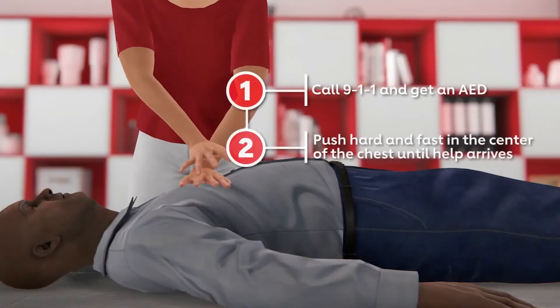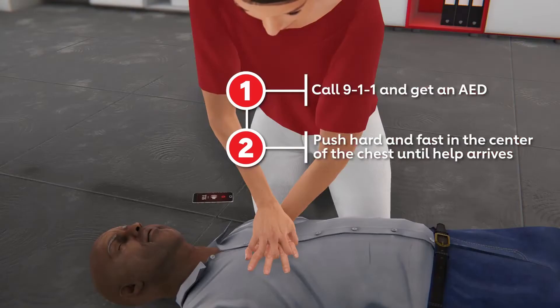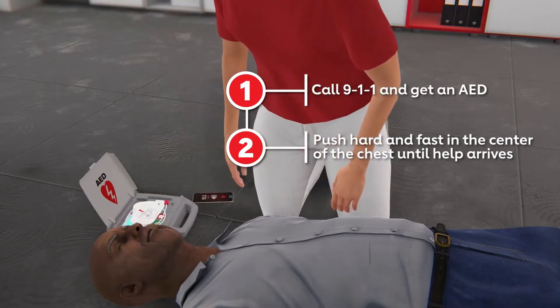You have been performing hands-only CPR on an adult when the AED arrives. You have the victim face up on a firm, flat surface and are ready to continue hands-only CPR with an AED.